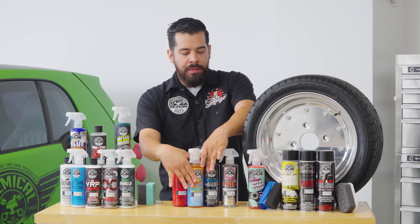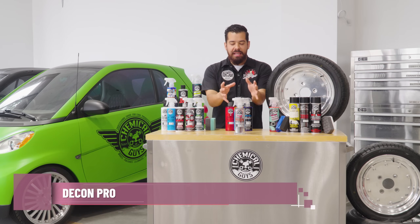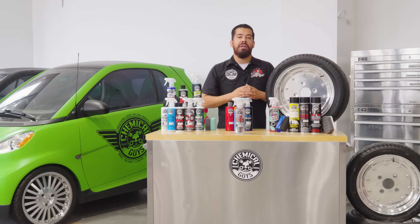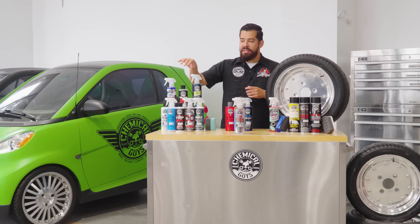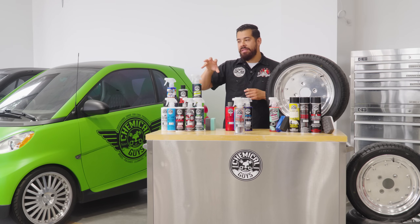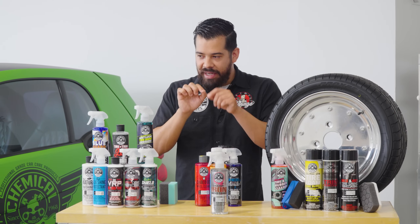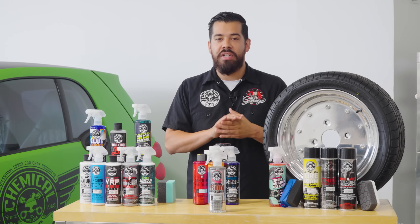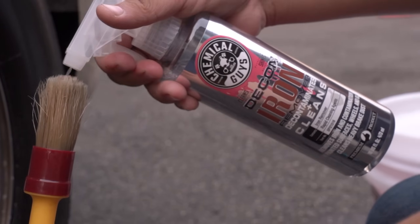Last but not least, we have our Decon Pro Iron Remover. This is the color-changing wheel cleaner. What it does is break down embedded iron particles sitting on smooth, glossy surfaces like your wheels. Your wheels are known for getting the most iron contaminants from your brake pads. Over time, if you don't clean your wheels often, those iron contaminants stick onto the wheel surface, start embedding themselves, and start etching the finish — kind of like acne — penetrating the material, which can lead to rust and make it look very terrible in just a couple of years. Using Decon Pro is going to be key to making your wheels last their longest and look good in the long run.